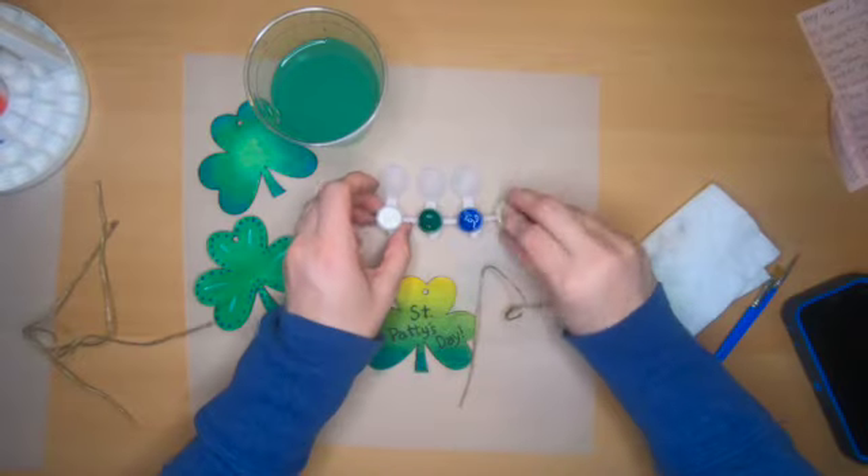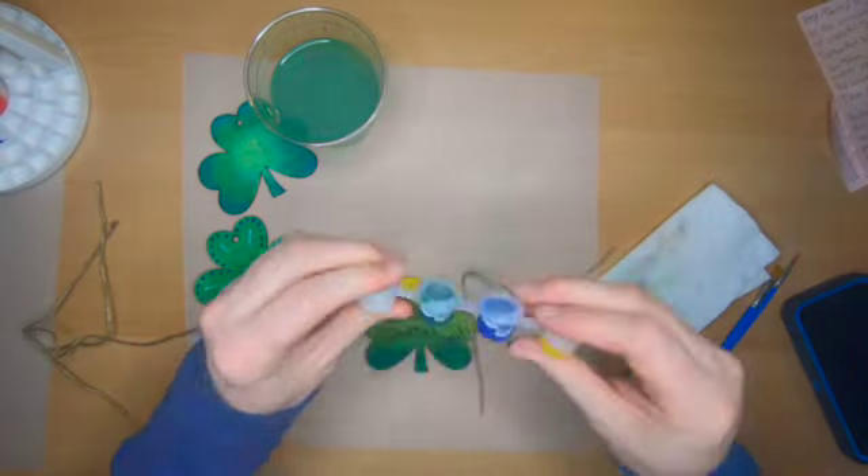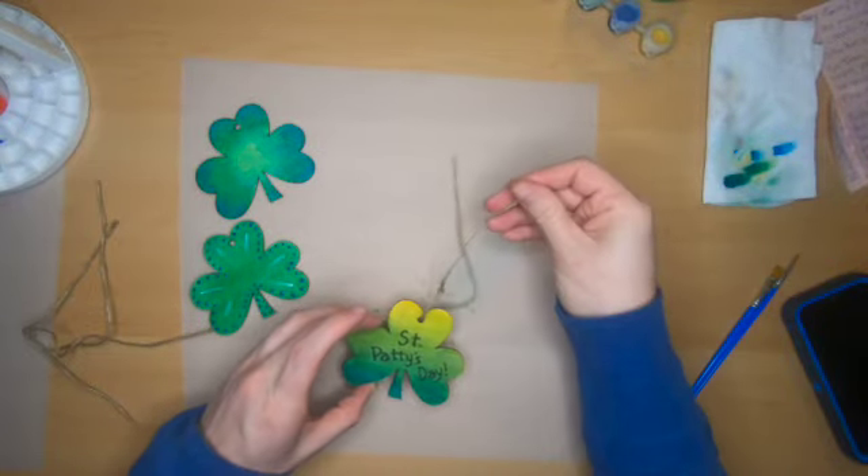When we're finished with the paints, it's very important to close all of the lids so that it doesn't spill. Time for the finishing touch — add a string to each shamrock.